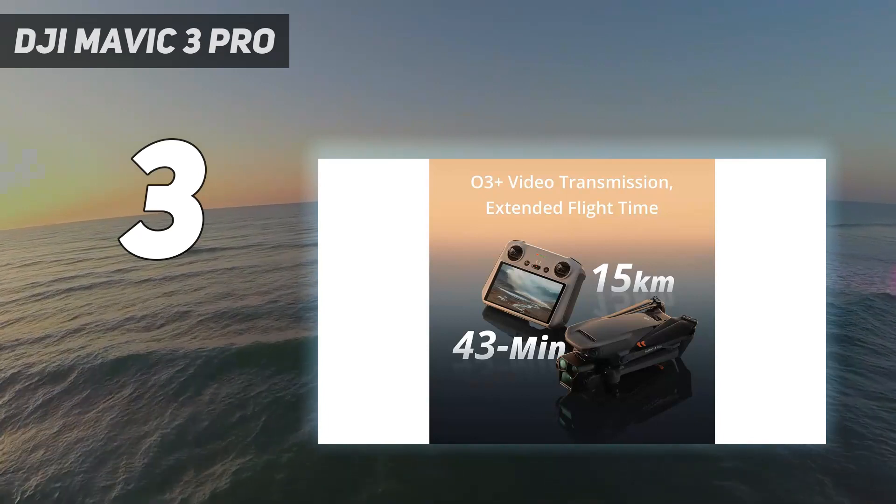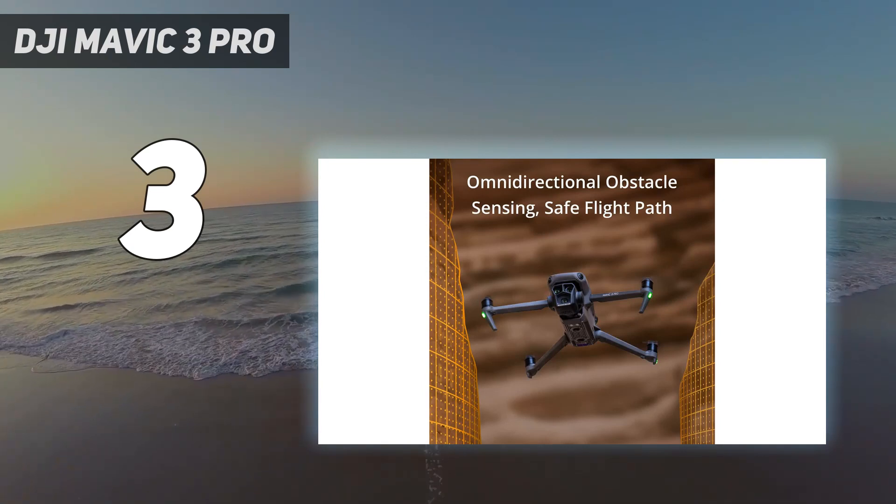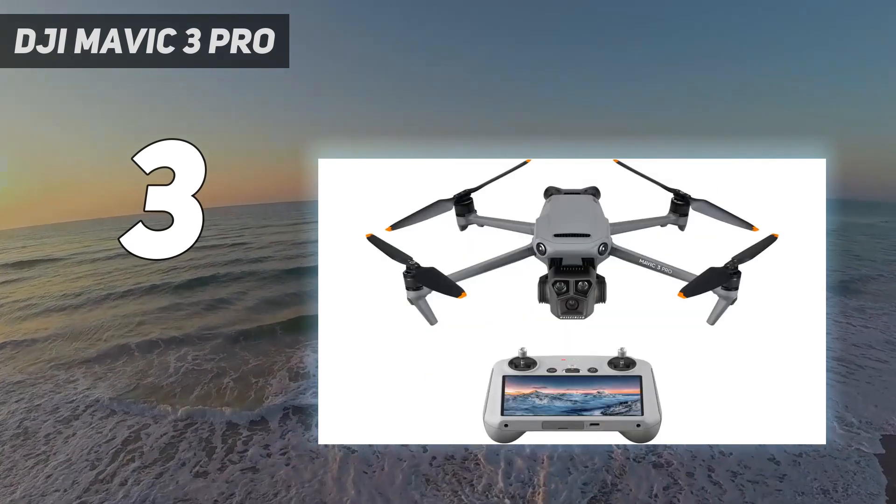That said, both telephoto cameras produce excellent images, and the option to zoom in 3x and 7x is fantastically useful in a range of scenarios.